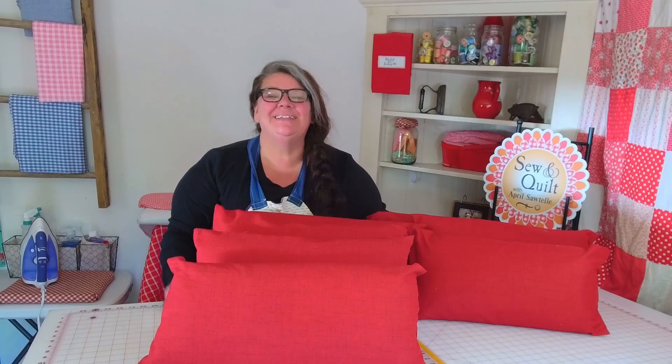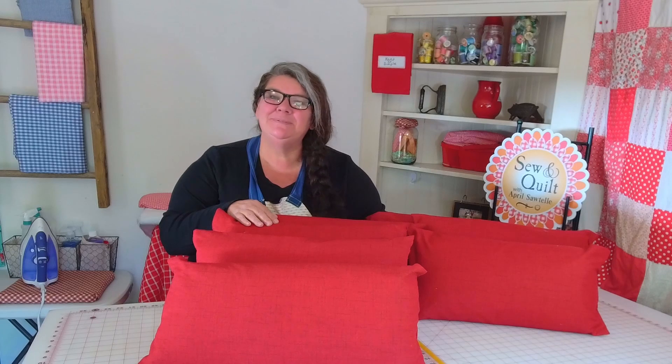Here's how all my pillow covers came out. I hope you enjoyed this tutorial. If you did, please like and subscribe. I'll see you next time. Remember to keep it simple. Have a nice day. Thanks for watching. Bye.